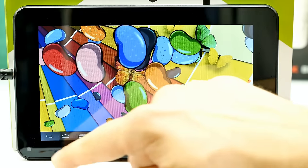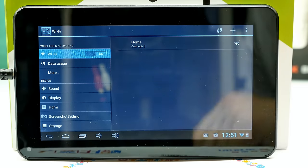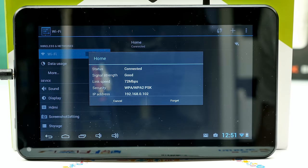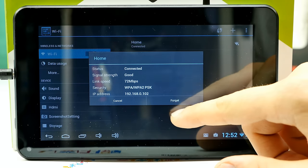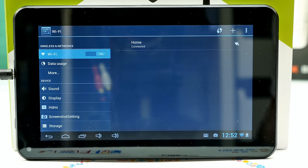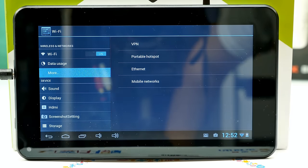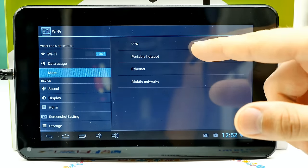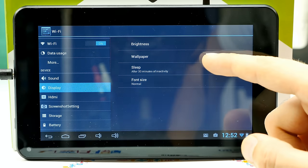Wi-Fi signal is really okay — I even got signal in my bedroom on the second floor with the router in the basement. Currently showing good signal strength and 72 Mbit link speed. However, this tablet doesn't come with Bluetooth — only Wi-Fi. So essentially the only connectivity option is Wi-Fi, making it mainly a web browsing device.